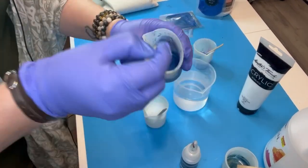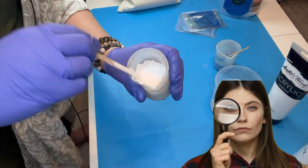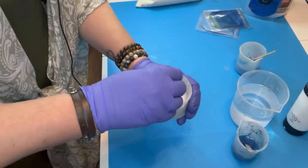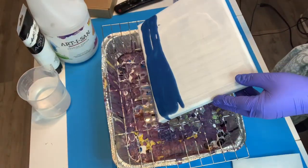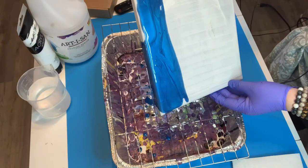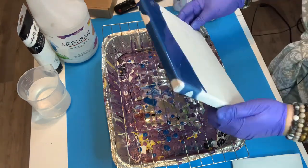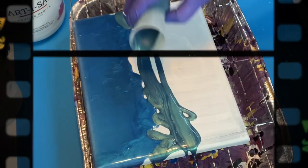I'm working with the white to make it the same consistency as the other colors, adding some water and testing the drip. Then I add the silicone. Time to pour — look at that! It's moving like paint. I want you to freeze and zoom in — just look at the depth of that color. These mica powders are beautiful. I'm just going to be quiet so you can enjoy it.